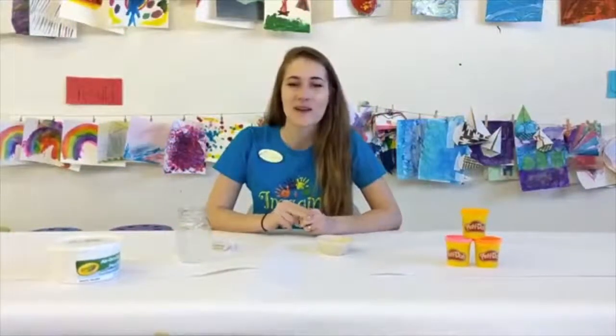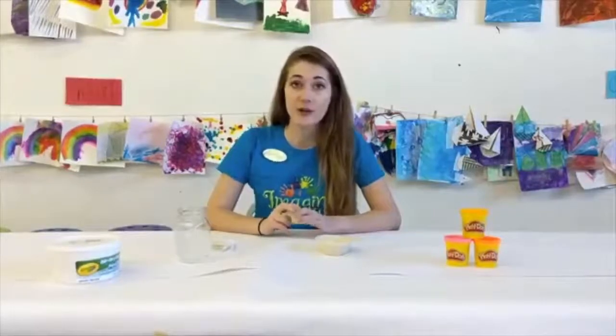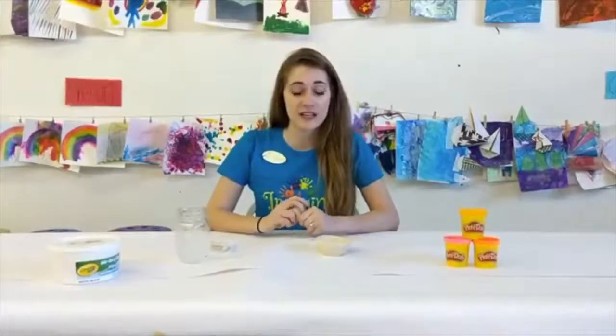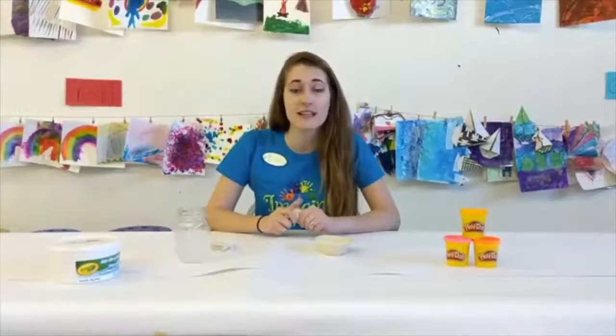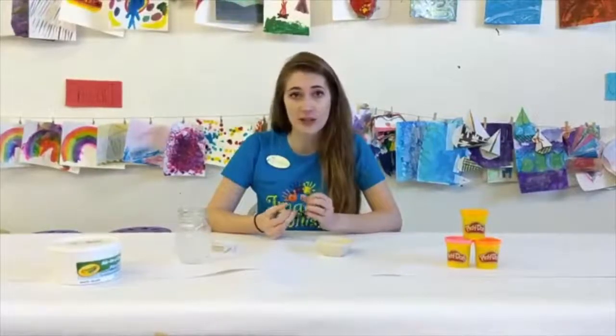Hi guys, this is Marissa from Imagine This, Art and Music Studio for Kids, and today we are going to go over Art 1's lesson for the week. So our Art 1 class, our Van Gogh class, is for ages about five to nine years old, but anyone is welcome to join in on the fun.